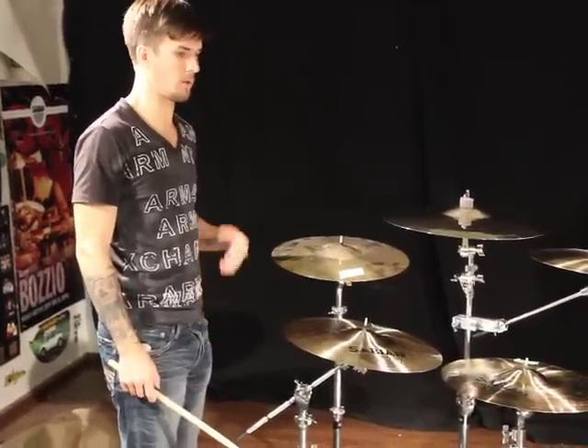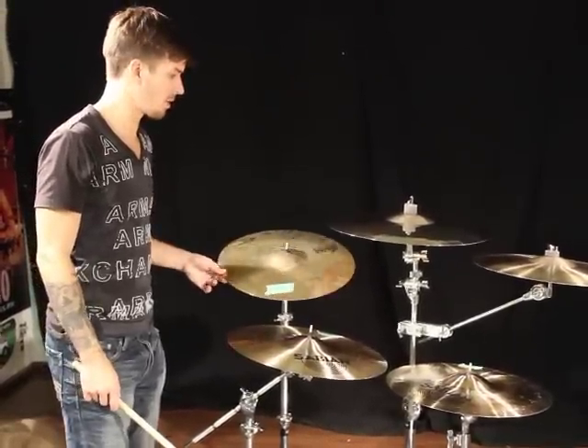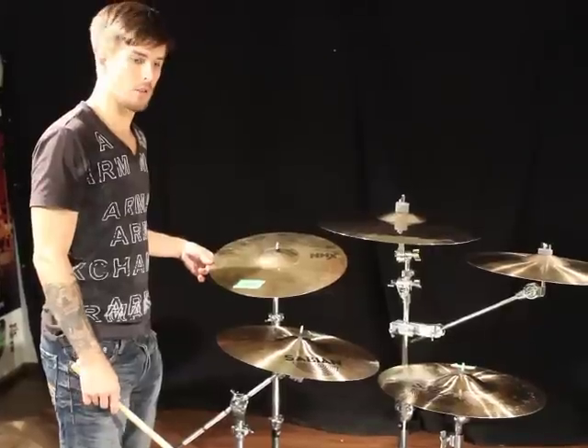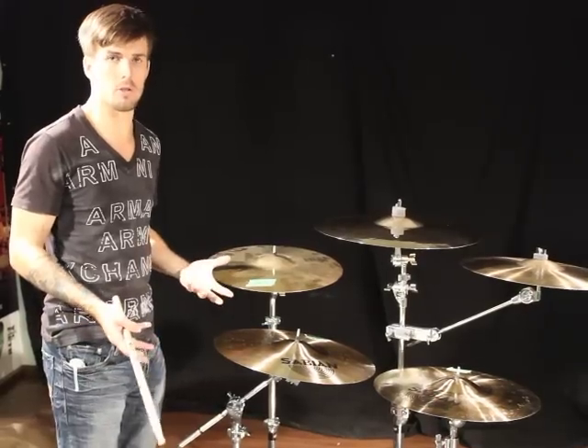Stephen Whitesides here at Greenbrier doing another cymbal comparison. These are all custom shop cymbals I hand-picked from Canada, except for this one. This is a used HH Explosion 16-inch crash someone traded in. I just brought this in because this is something you can find at a lot of pawn shops or any other smaller music store where they don't have the cymbal selection we do.